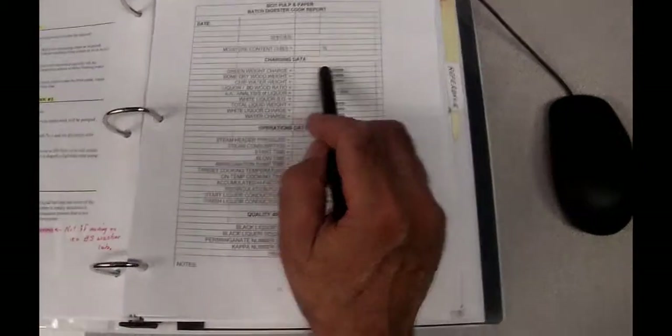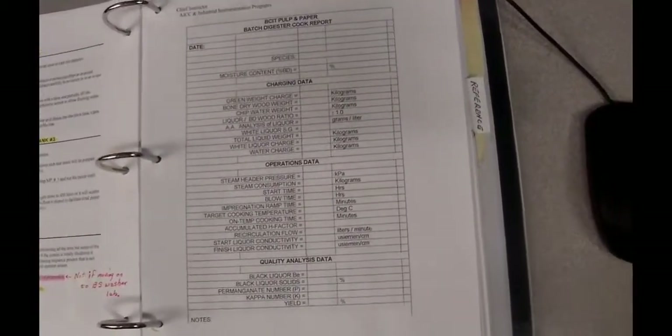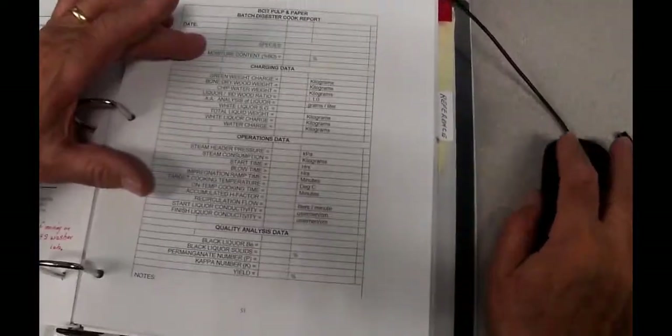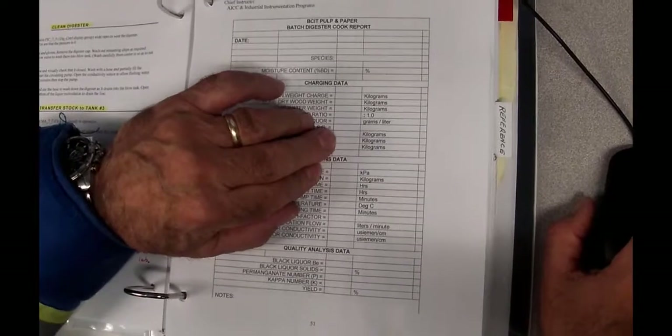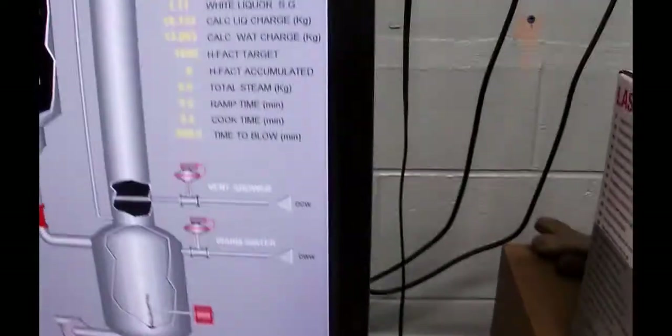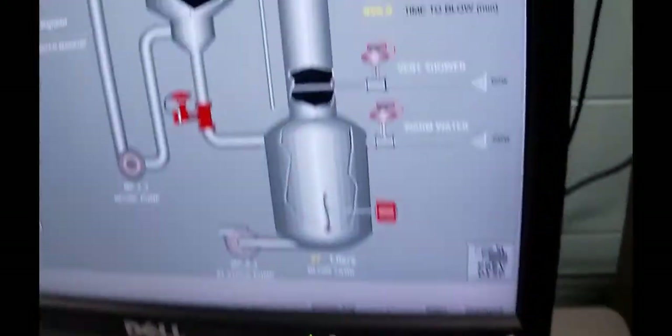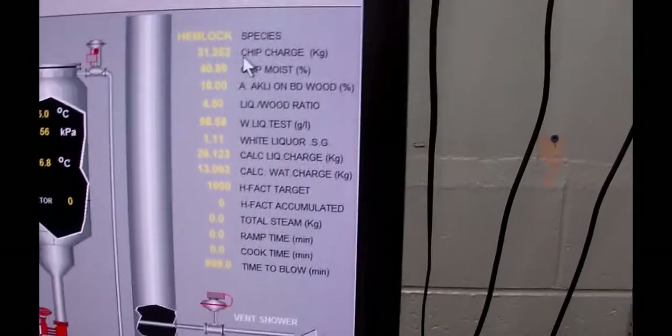You guys have a form to fill in here. We've got to put in all these weights. First, the species — this is on page 51 of your booklet. The species is hemlock. This is a hand-in, which means you'll have to PDF this document and send it to Charles to prove you actually did the lab. The bone dry content was 40.89%. The green weight charge was 31.252 kilos.